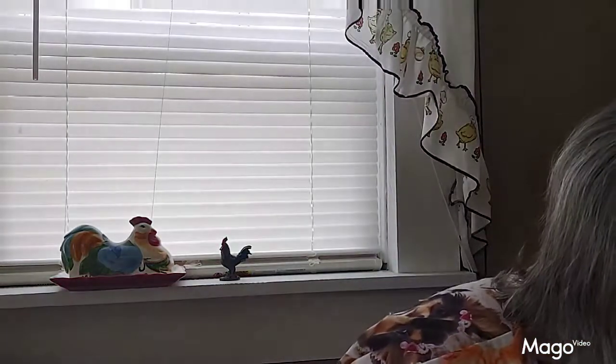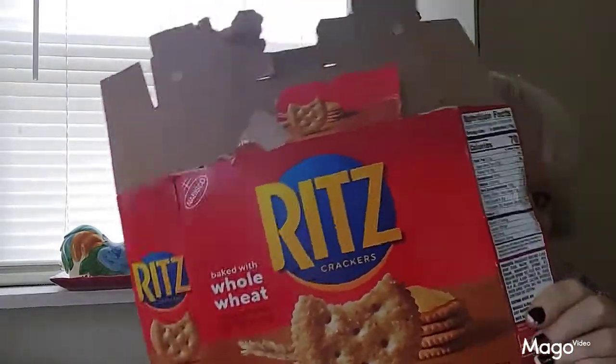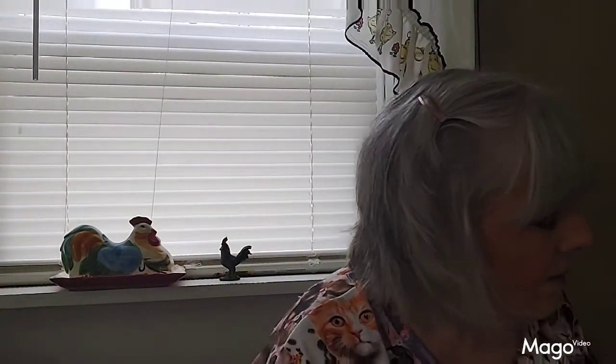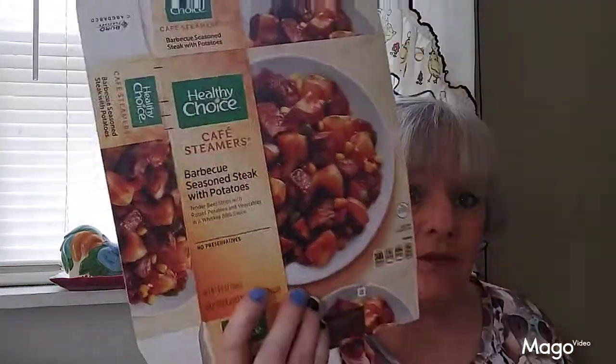And then I have my regular Ritz crackers that I like to eat with my cheese sticks, peanut butter, and cream cheese. And this was a TV dinner I got called Healthy Choice Café Steamers barbecued seasoned potatoes with steak — I didn't like it. I don't know what the flavor was at all and I did not care for it, so I won't be buying that again.